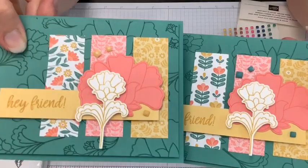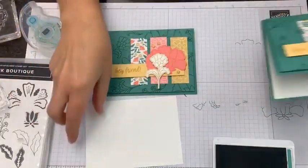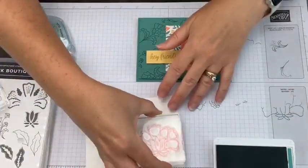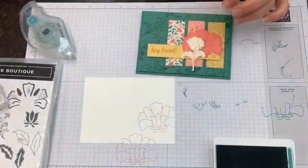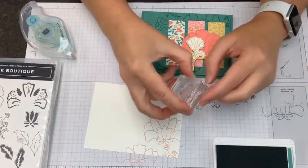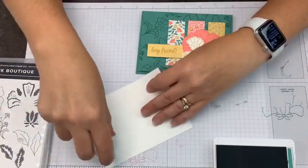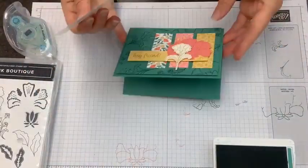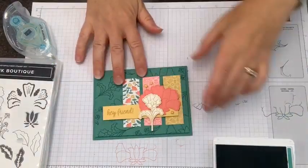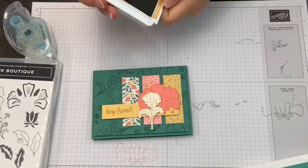We're going to stamp the inside of our card now. I'm bringing in a layer — this stamp set is just pretty delightful for doing elements. I'm going to stamp two of these off the edge, keeping them oriented, and to avoid overwhelming the inside of the card I'm going to stick with Flamingo. That's probably good because we don't want to cover up too much space in there. So this is going to go inside. This three-strip DSP card layout is super quick — a speedy card, in case you couldn't notice.